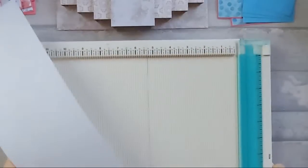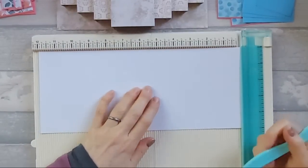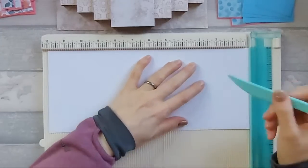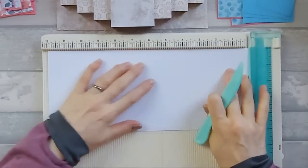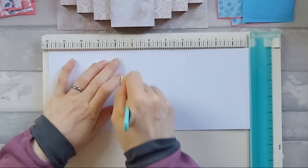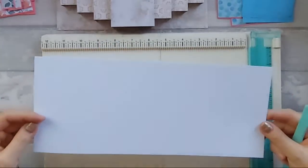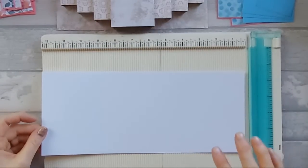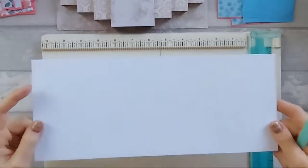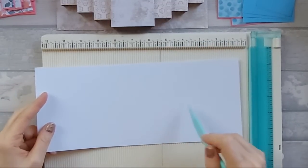The first thing you'll need is a base card that is five inches by twelve inches - that's your main base part. If we start with the base card, I'm going to bring in my Memory Keepers scoreboard and we're going to score along the long edge. You're going to score at three and a half inches, at four and three quarter inches, at seven and a quarter inches, and eight and a half inches.